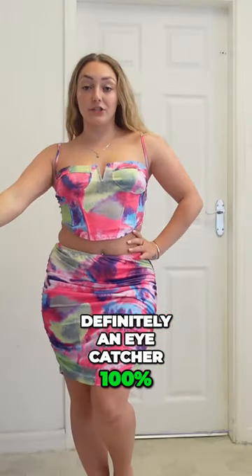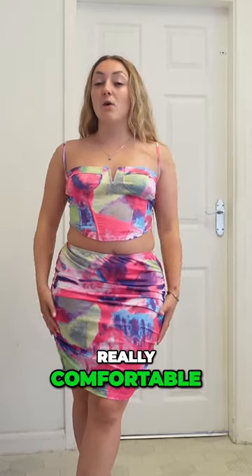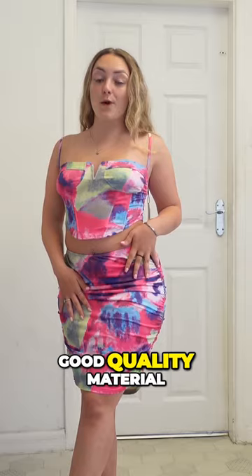This is definitely an eye-catcher, 100%. And it's the same material as the first outfit — that's silky, really comfortable. Good quality material.